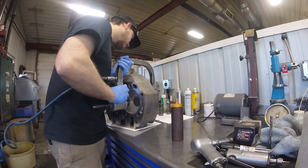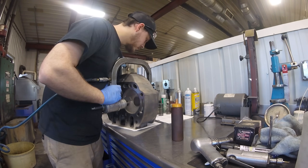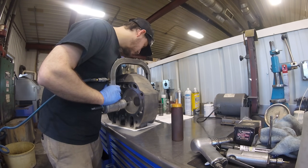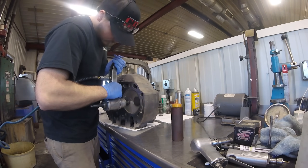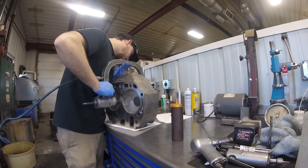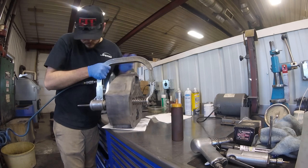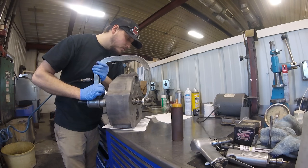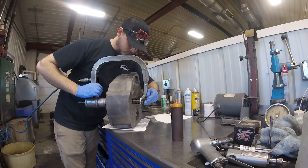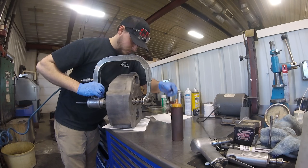This is our pneumatic spring compressor that I get a lot of questions about. They're fairly expensive, so if you're not taking apart cylinder heads very often you should probably just go with one of the manual spring compressors. But if you are doing it very often, a pneumatic one is super nice to have. As you can see, it goes over the spring and compresses it so that you can get the valve keepers in behind the retainer, and then you release the tool without getting your fingers pinched.